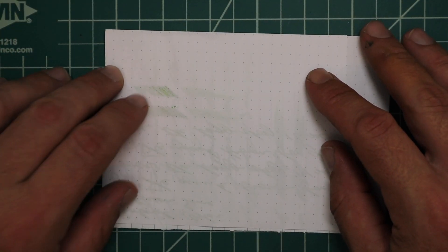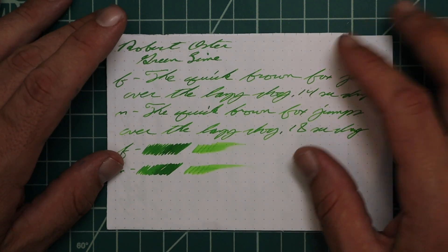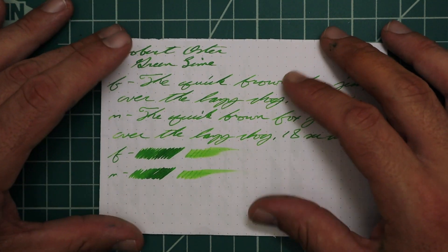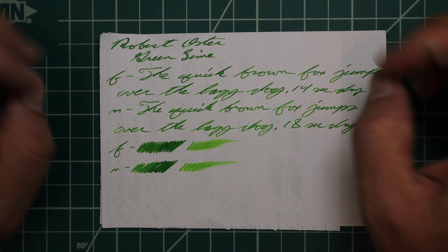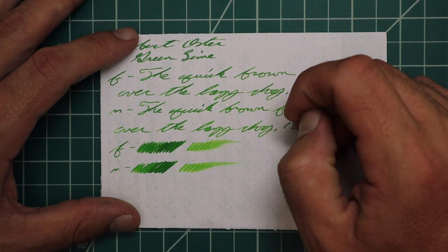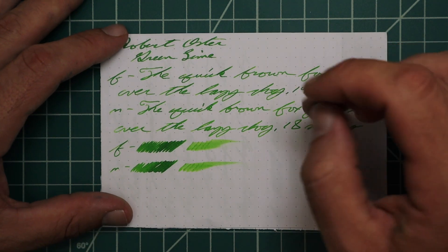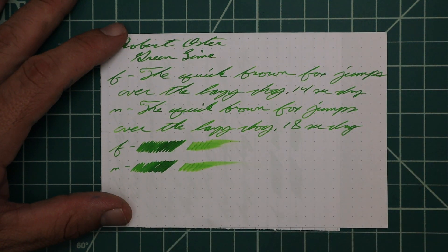Rhodia: no bleeding, no ghosting. The 1.1 has no feather, no spread, no halo, no sheen, and no real shading. The extra fine has no feather, spread, halo, or sheen, and great shading all over it — just really nice. 14 seconds to dry. Even better when we get to the medium. The medium has no feather, spread, halo, or sheen, and nice shading all over. It's really, really very nice. 18 seconds to dry. The scrubby of both show us some color variation, and we do get plenty of color variation in the writing. The smear test says you can likely recover it, and I believe it.